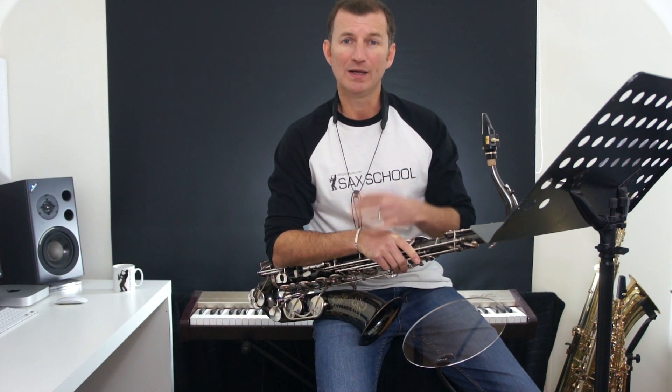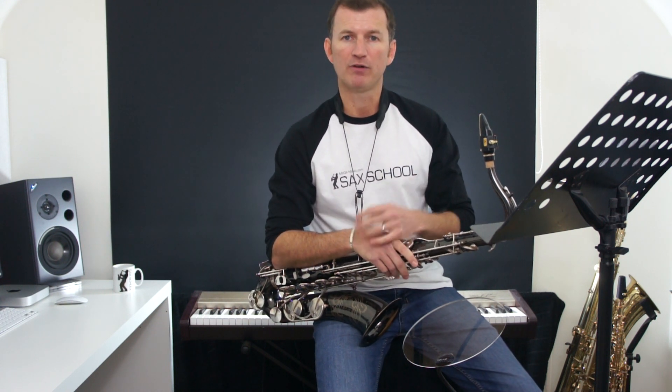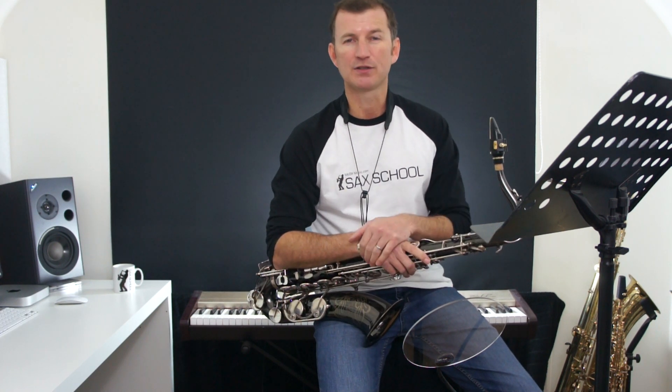So if you want to get on top of your intonation, get your tuning really, really good, and also to have a great big fat sound, then you need to be able to hear what's going on.